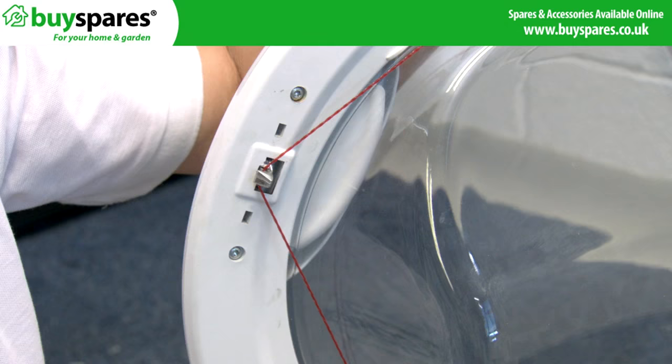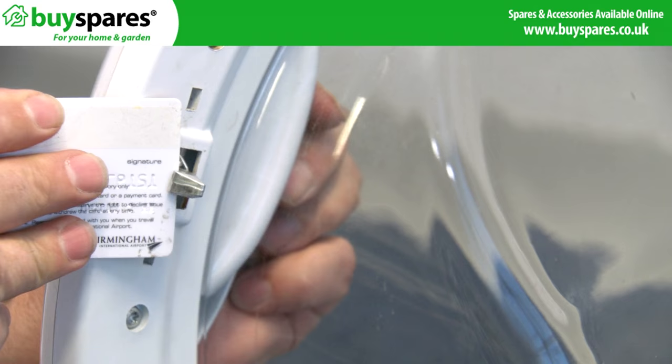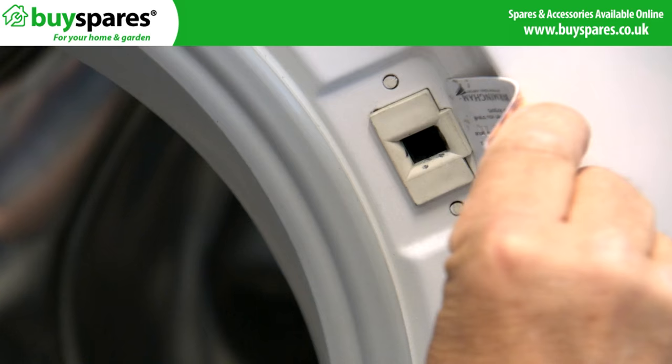Alternatively, push a credit card under the rim to locate the lever. When this is pushed it should move the hook and release the door. Note that on some machines the card may catch the door locks around and not move the catch.